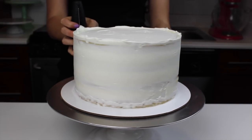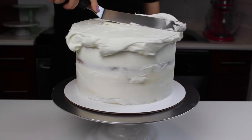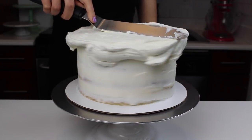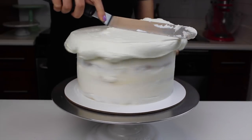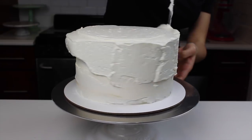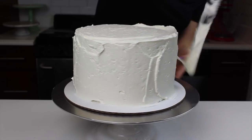Once I had smoothed this crumb coat around the cake, I chilled it in the freezer for about five minutes and then added on a second thicker layer of frosting. I made this layer really nice and solid because some of my little bits of banana were already starting to try to escape through my crumb coat, so I wanted to make this second layer really thick so that it locked everything in place.